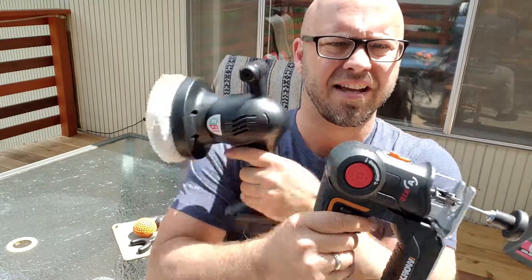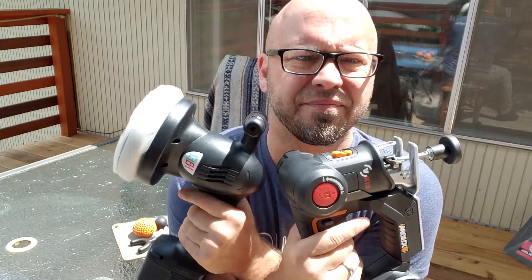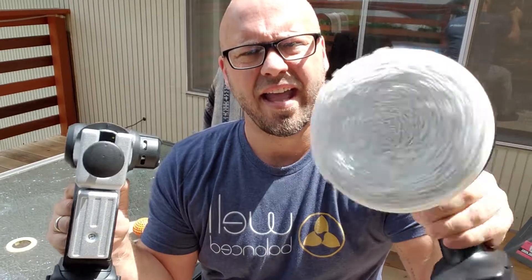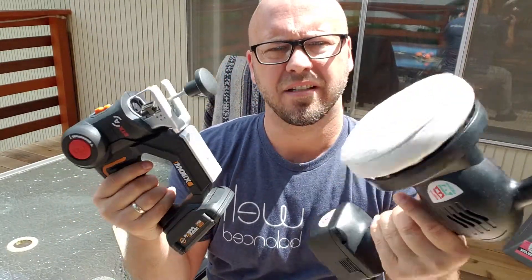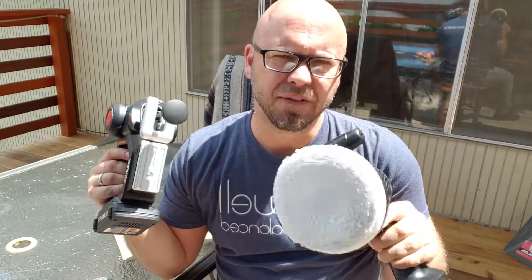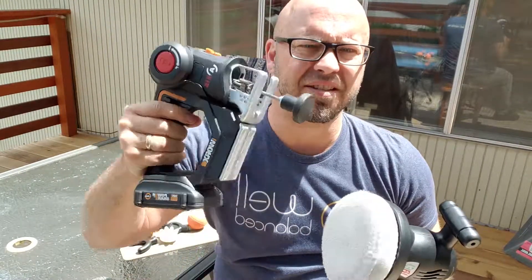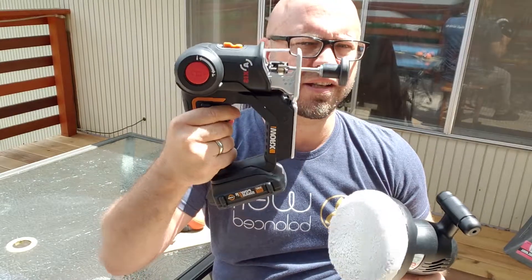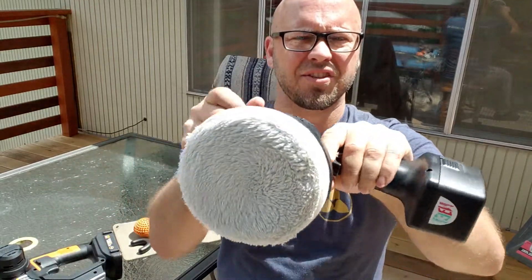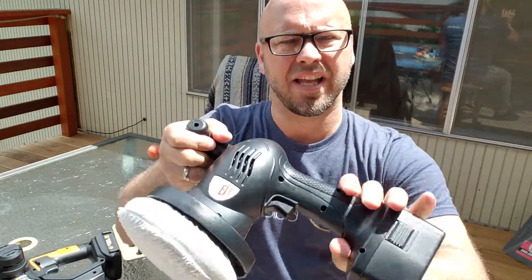The last thing I'll say about these guys is the handle is usually much more accessible on these types — in self-care as well as therapy. This one is a little heavier and not as many places to grab on to. I do like that it has a nice wide handhold because I have big hands, but this one has the extra T-handle on the side.